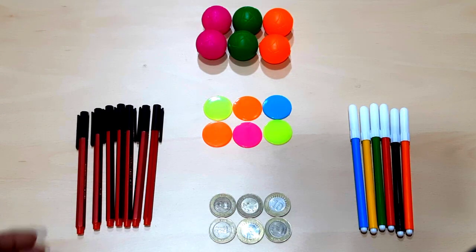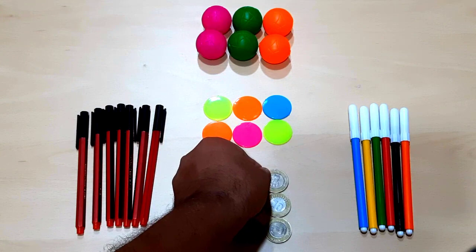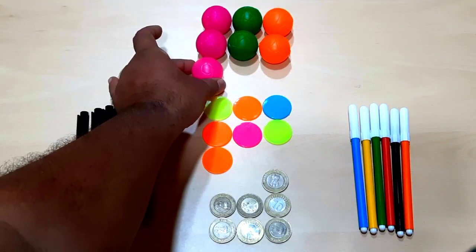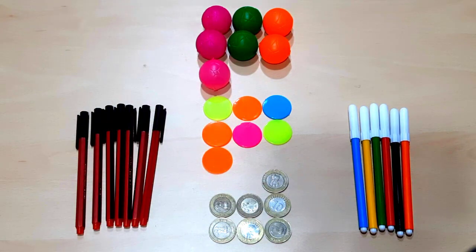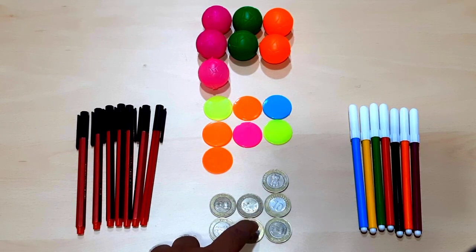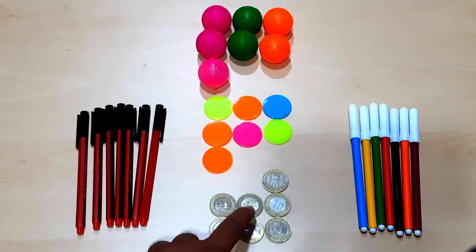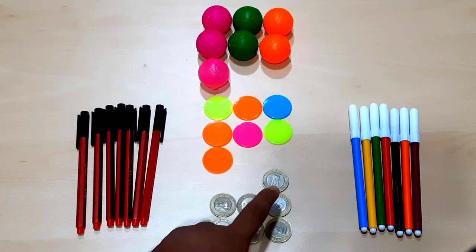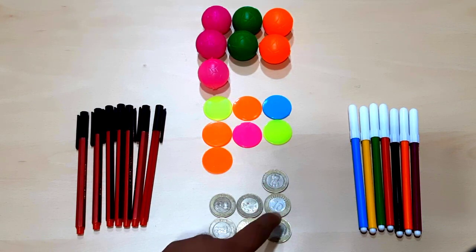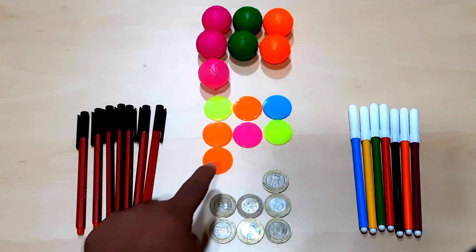Now let's add one more of each: one more pen, one more colorful coin, one more ten-rupees coin, one more colorful ball, and one colorful pen. Now let's count all of them together: one, two, three, four, five, six, seven. Here we have seven ten-rupees coins.